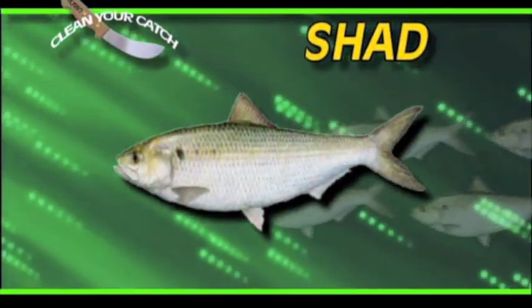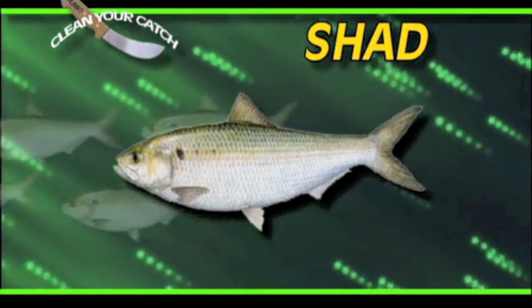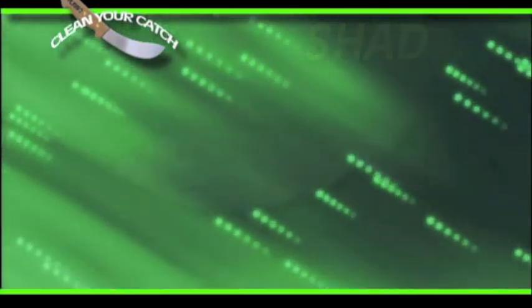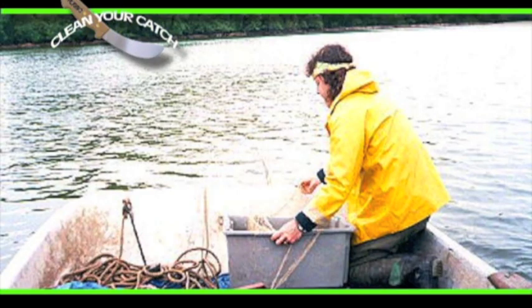The American shad, an important food fish, is found on the east and west coast of North America. The shad lives in salt water but moves into freshwater streams to spawn. The shad is caught both commercially and by sports fishermen.